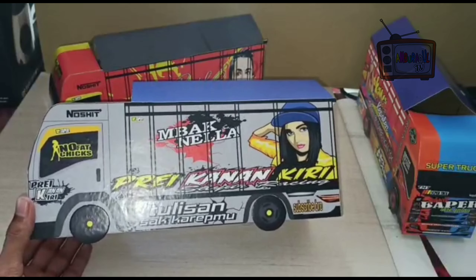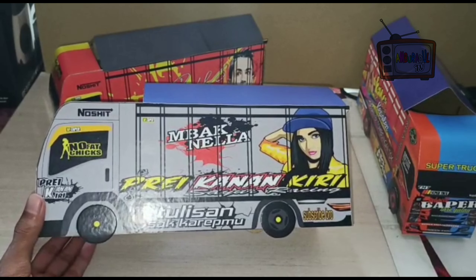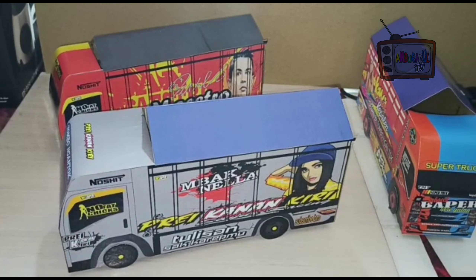Untuk teman-teman yang mau coba membuat kayak gini, file-nya sudah ada di link deskripsi di bawah ya. Teman-teman tinggal cetak di papercraft atau di sticker vinyl. Kalau di papercraft, teman-teman masih perlu mengelinnya dulu. Kalau di sticker, teman-teman tinggal tempel, lebih simple.